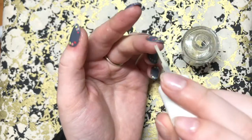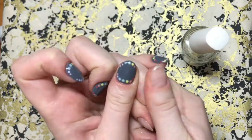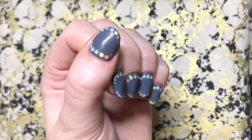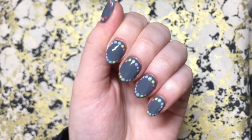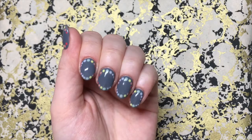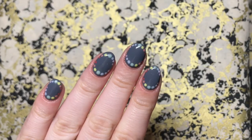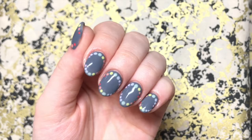Add your cuticle oil and they're basically ready to go. Cuticle oil is great for bringing back moisture and life into your nails after having products like acetone or alcohol on the skin around them. This is the final result and I'm really really happy with them — they're so easy, so simple, and I couldn't recommend them more, especially for anyone starting out with nail art who wants to have a little bit of fun with a new technique and some colors. Thank you for watching and I'll see you in my next video.